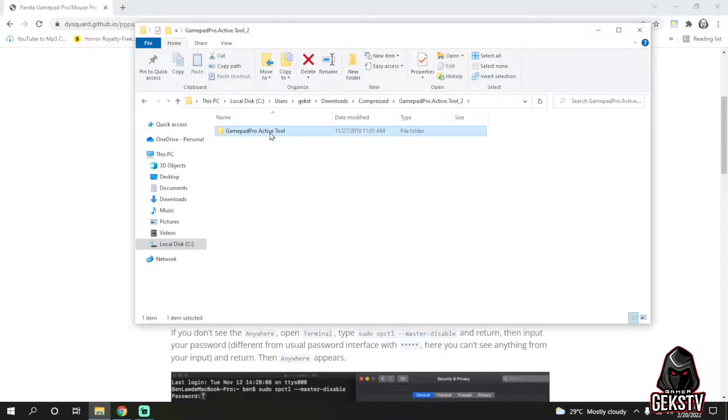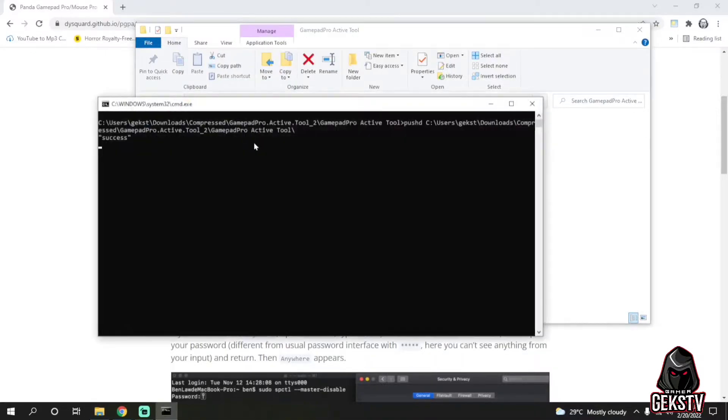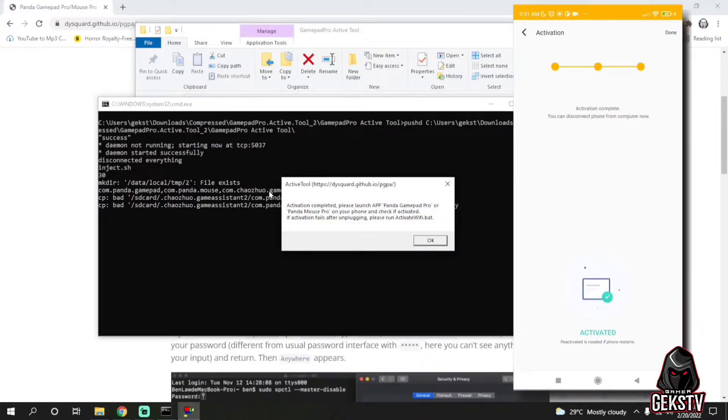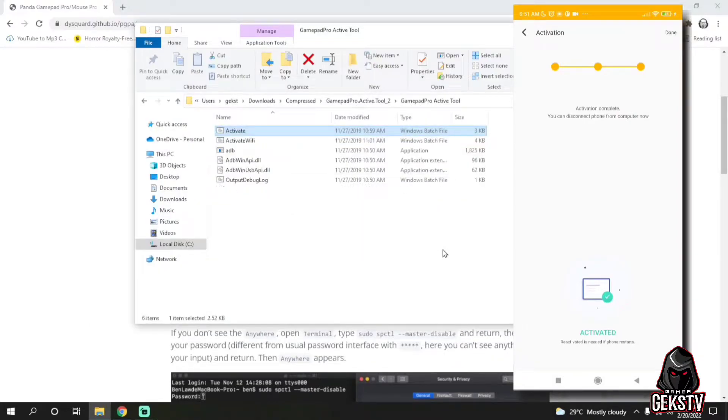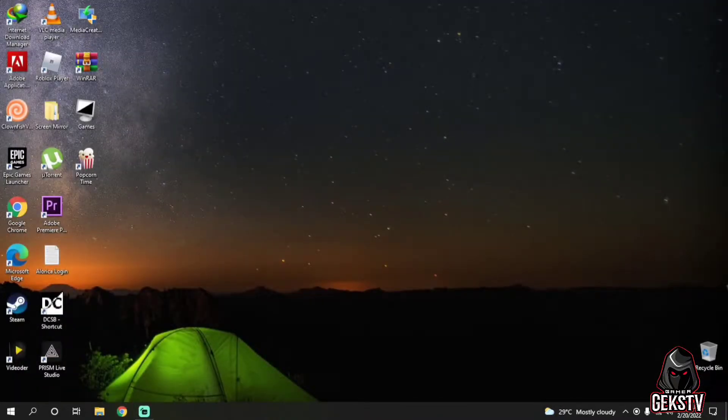Now as you can see, it is already extracted and it's in a folder. Just open the folder and double-click or open the activate file while your phone is connected to the computer. Please make sure that you have done the previous steps on your phone and make sure to be connected to the computer via USB cable. If done correctly, this will show on your PC. If not, it will give you errors and you can try to follow the steps again. You will know it is done correctly if it shows 'activation is complete.' Also on your phone it will show activation complete. Congratulations! Now you can use Panda Mouse Pro. Make sure to use the paid version of the app to be able to use Panda Mouse Pro on the latest Android version.